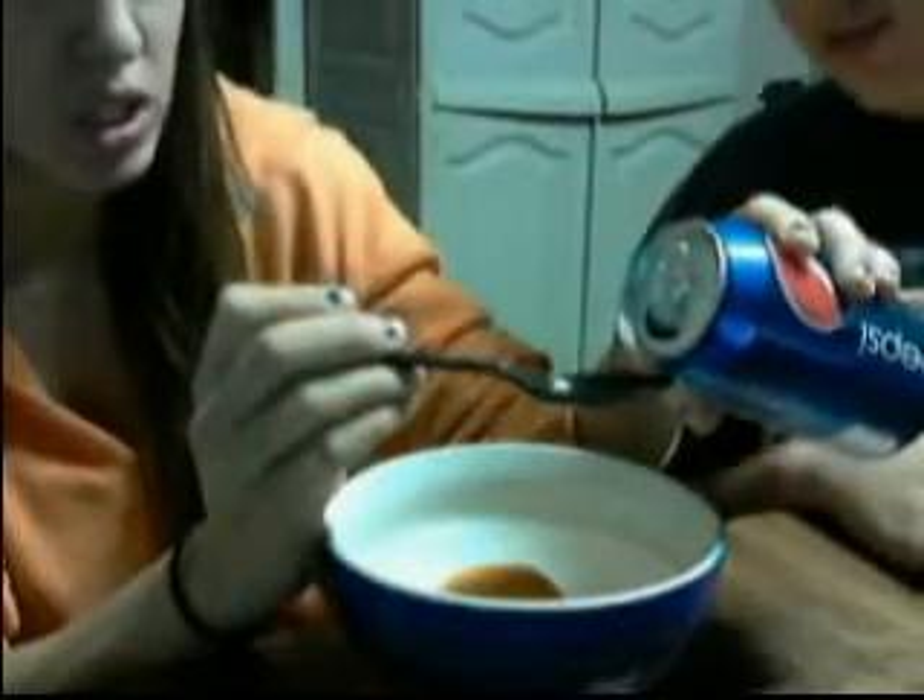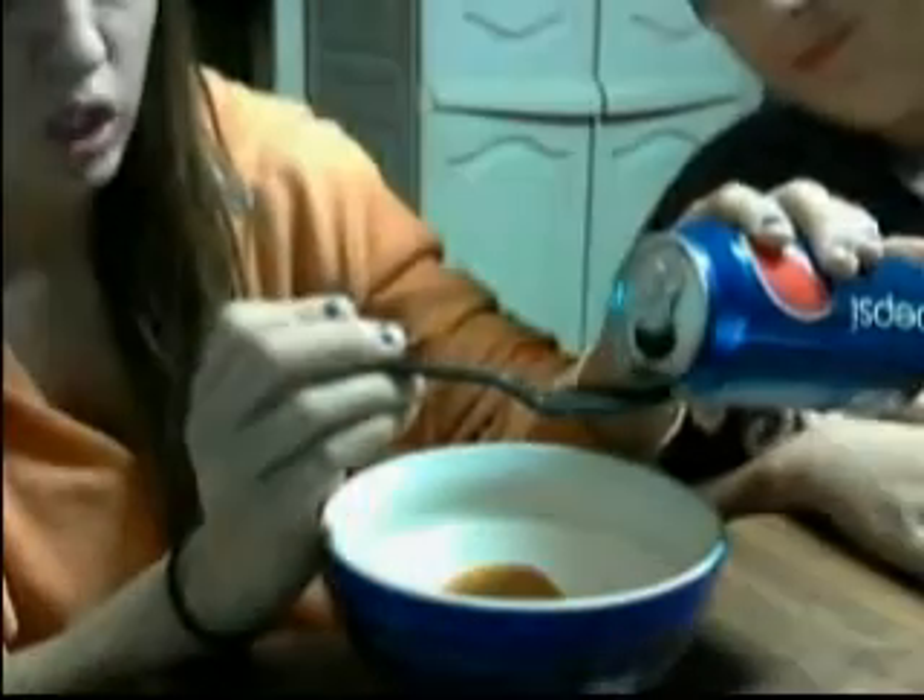Next, what you're gonna do is take some cola. This is Pepsi — we are not sponsored by Pepsi, this is not a sponsored video. We just like Pepsi. What you're gonna do is take a teaspoonful like so — you see it on our teaspoon — and you're gonna pour it right on top of that orange. It starts to fizz a little bit. And if you don't think that's enough, go ahead and put the whole thing in.